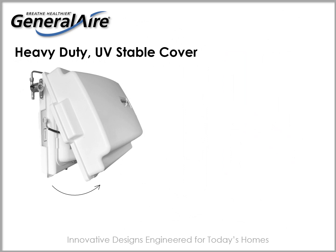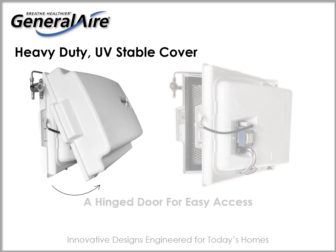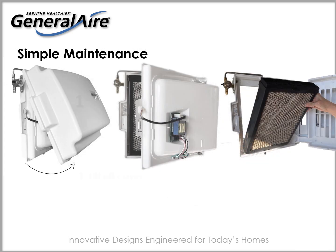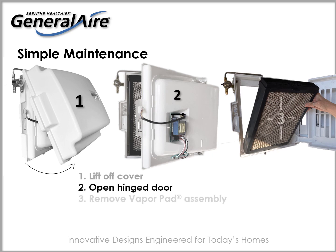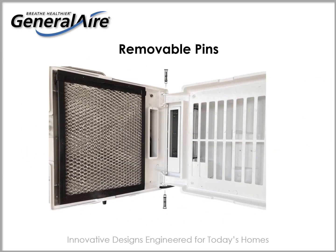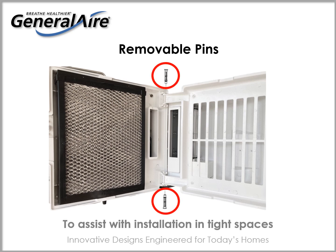The 4400 cover lifts off the top tabs revealing a hinged door that protects internal components — no more having to remove a heavy cover and motor assembly. The hinged cover easily snaps on to reveal the vapor pad for quick replacement. Pins in the hinged door are easily removed to assist with installation in tight spaces.